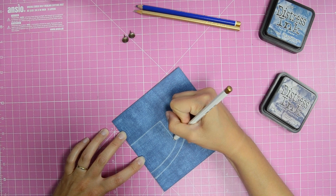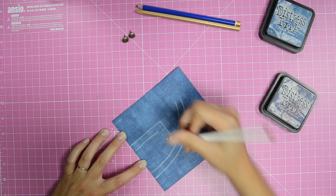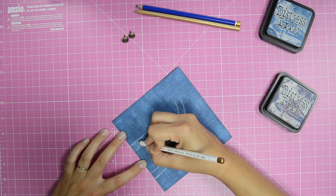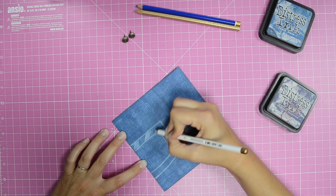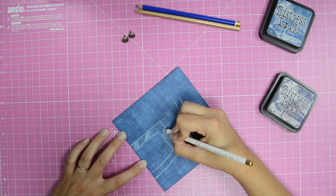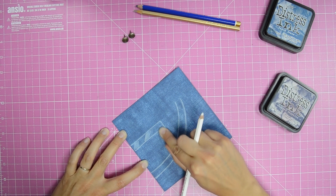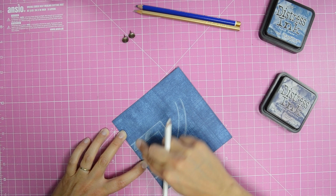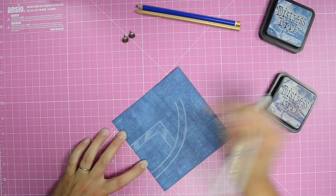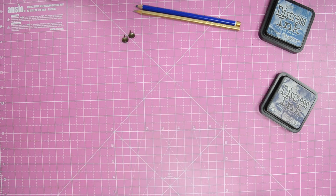Use a white pencil to define the worn edge look on the faux denim, then add scribbled shading in a rough chevron design, blending slightly with your finger, and add stitching detail with a gold pencil.